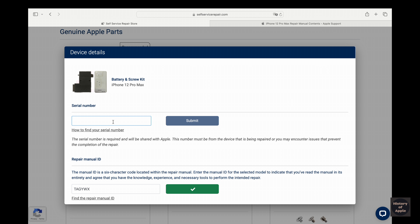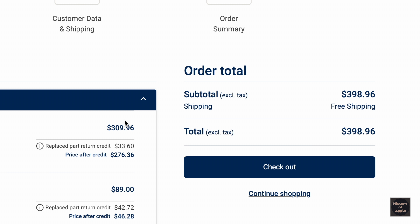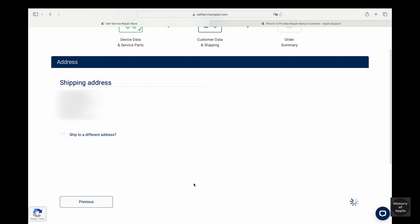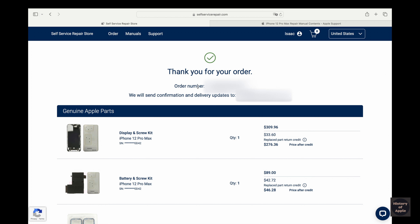To add the battery to the cart, I have to do the same process that was done for the display. Holy crap, almost $400 just for two parts. Anyways, I just have to sign in and select my form of payment, and with the order in, all we can do is wait.